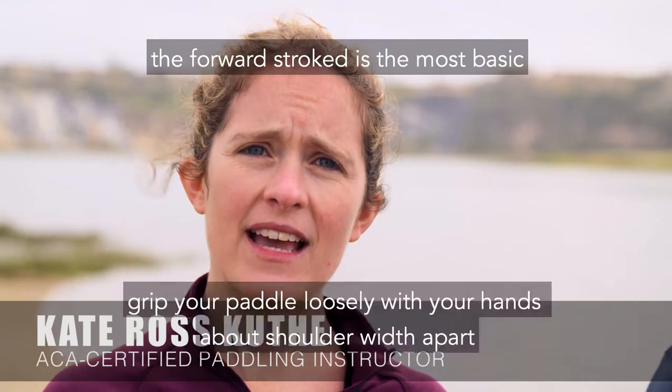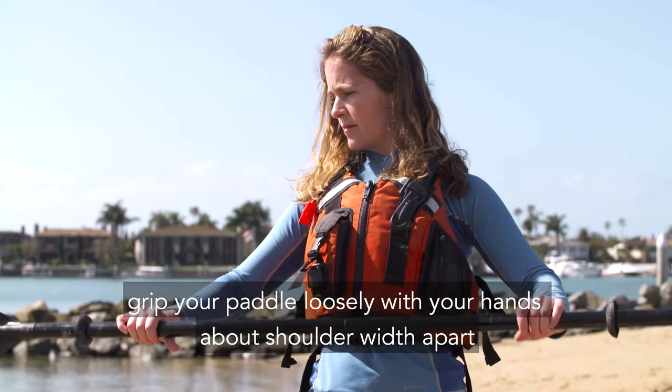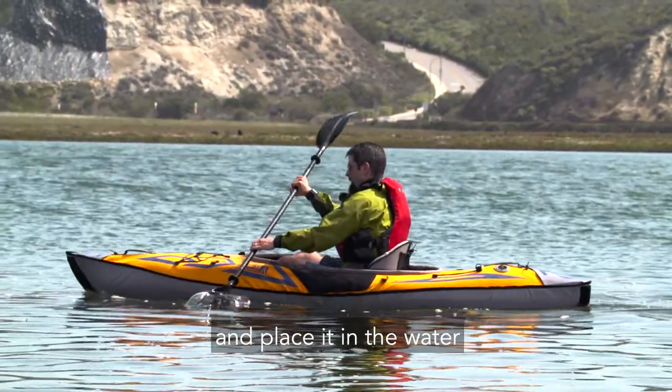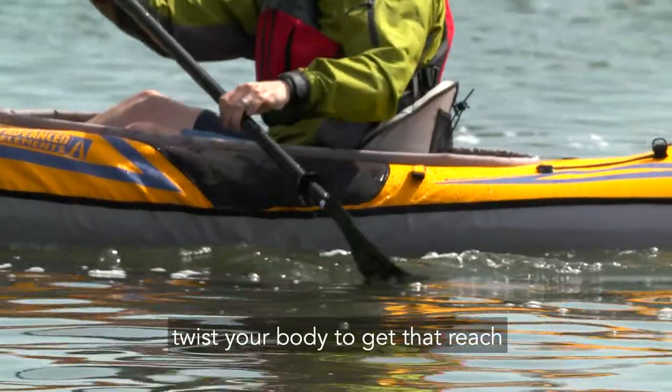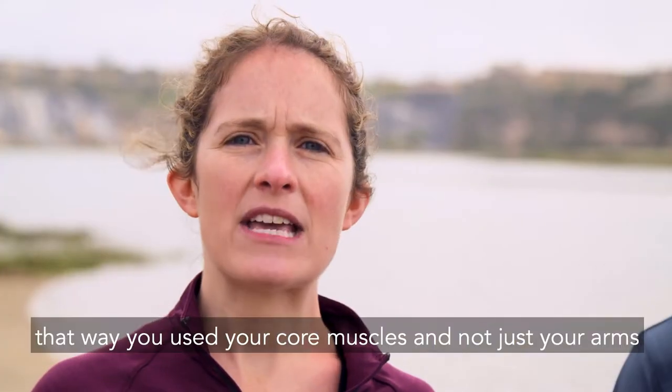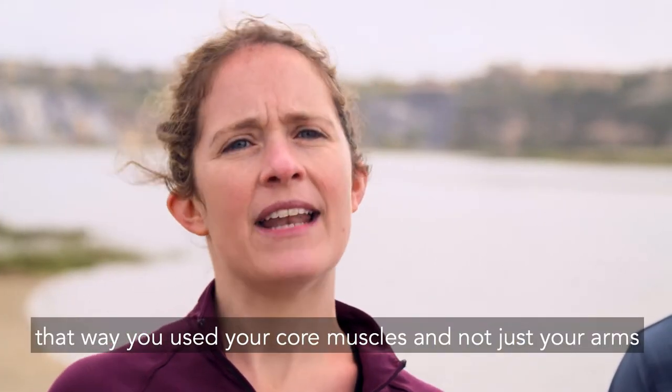The forward stroke is the most basic. Grip your paddle loosely with your hands about shoulder width apart. Now reach one paddle blade toward your feet and place it in the water. Twist your body to get that reach and then twist back to pull the blade to your hips. That way you use your core muscles and not just your arms.